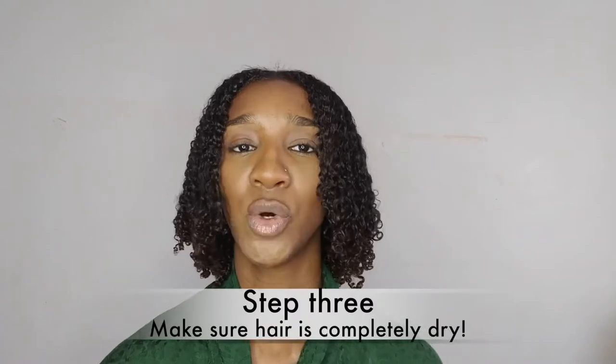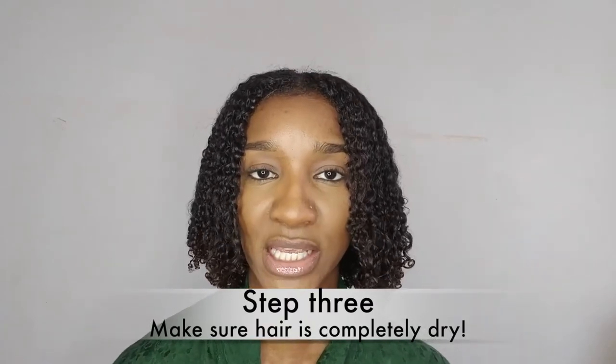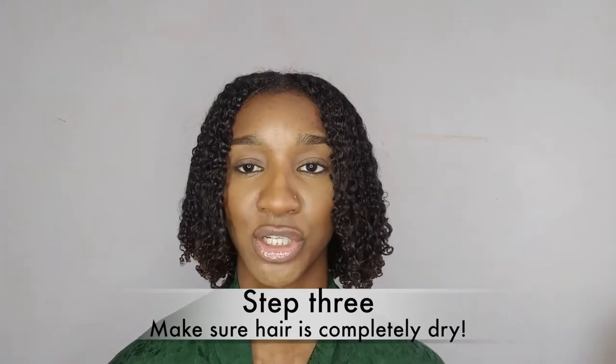You may not want to use Eco Styler — you can even use a mousse — but you're going to need something that gives you great hold and great definition. I find that having a crunchy hold is better than a soft hold. The next step: you want to wait for your hair to completely dry. You can do your wash and go in the morning and go outside and let it dry, but you want your hair to be completely dry before you try to manipulate the faux bob.